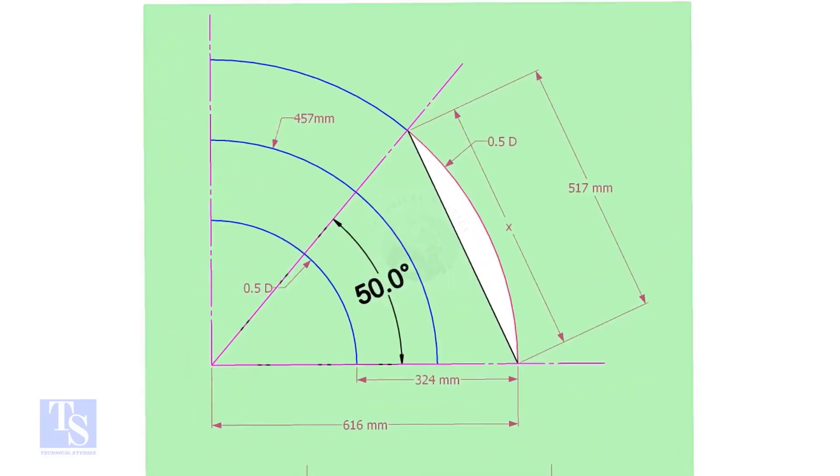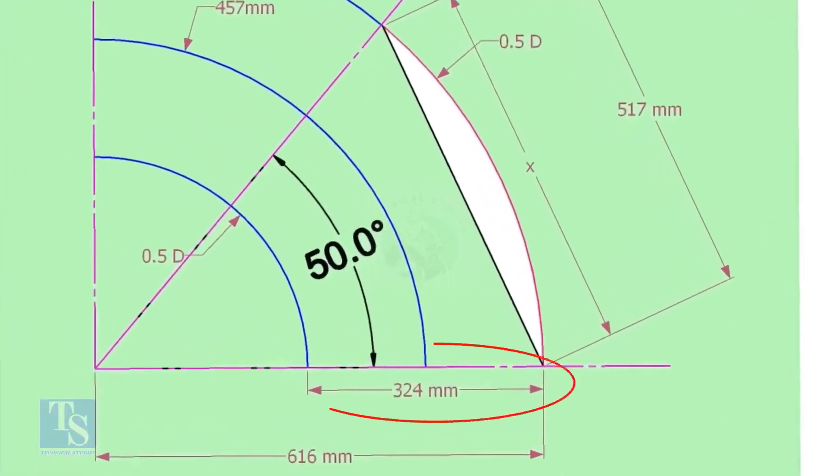The center of a 12-inch long radius elbow is 457 millimeters. Draw an arc of this length with this dimension. Then draw another two arcs on both sides of this arc, adding and subtracting half the OD of the elbow.